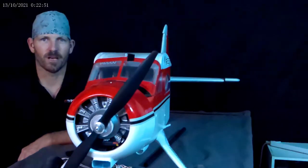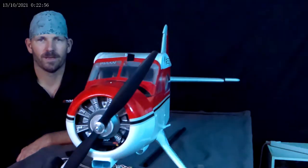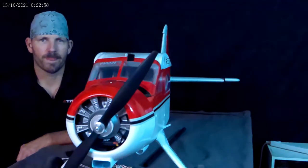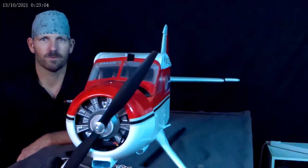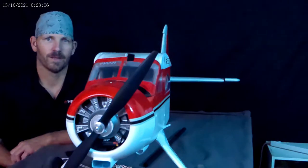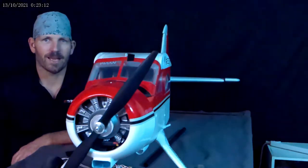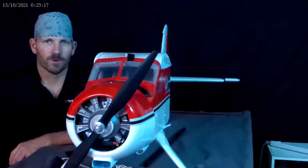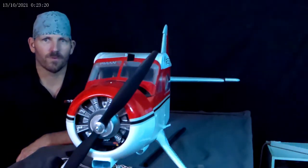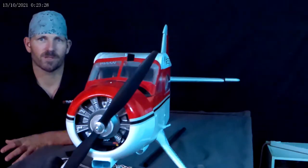Hey YouTube, it's Sean with Griffin RC Planes. This is video 2.5 — like anything, they'll get better with time, just like when we all started flying planes. Practice makes perfect. The objective of me putting out some videos is I want to show what I can't find. We've all used YouTube for help and advice, and if I've since figured something out, I want to put it out there.